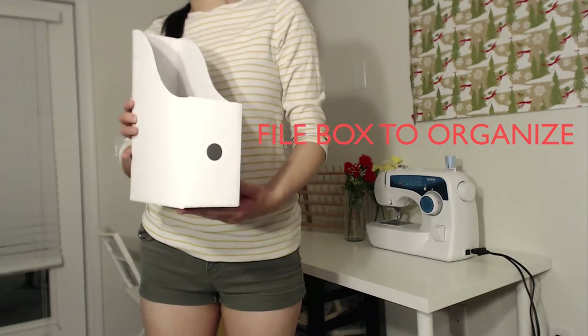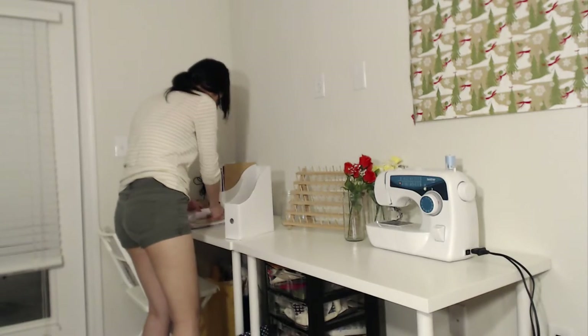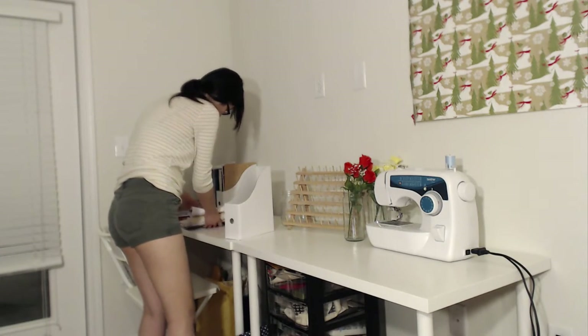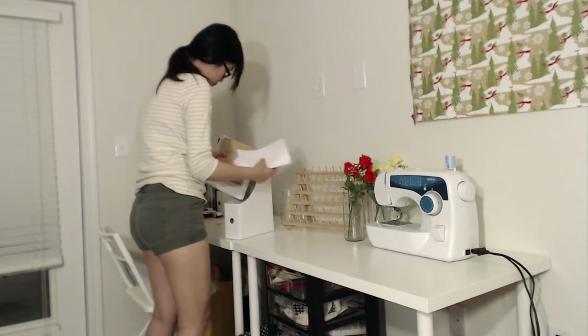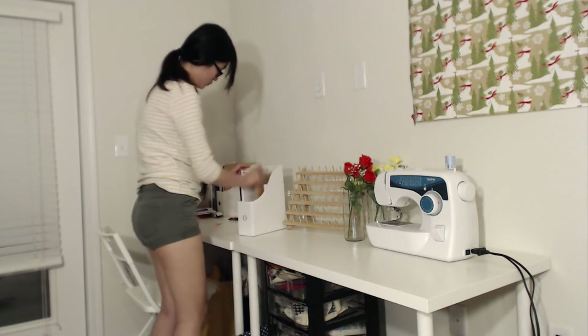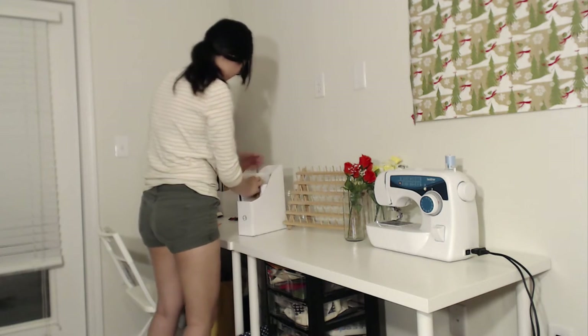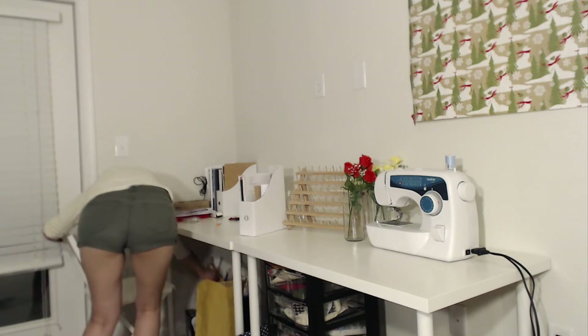The file box organizer I got from IKEA is only about $2.99 or $3.99, and you can use it for your pattern sketchbook, fabric folders, and all those things that tend to get messy. Just put things in there to make it look nice and organized — that's where I keep my pattern paper.